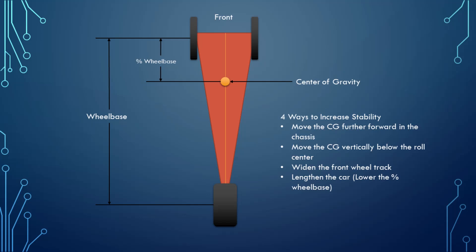The next way to improve stability is applicable to all cars: actually lower the center of gravity in the chassis relative to the roll center. Next, and probably the most obvious, is to actually widen the track of the front wheels, which widens the cone for the car's roll action — of course this increases the frontal area. The last way is to lengthen the car, which effectively moves the center of gravity forward relative to the overall length of the chassis.